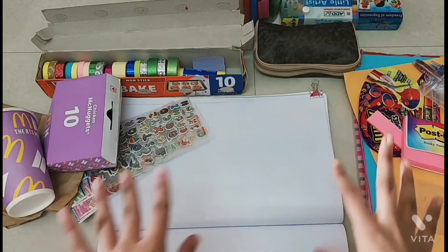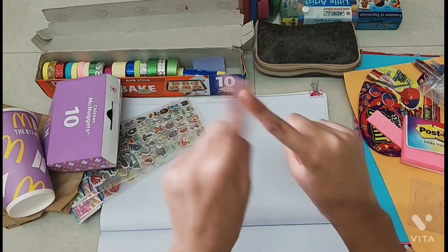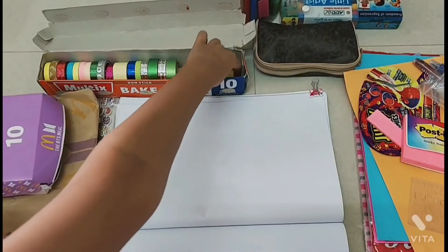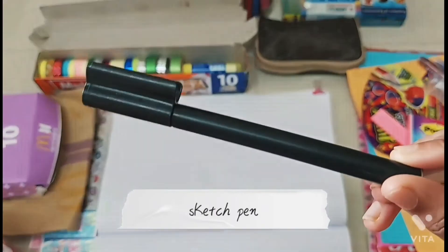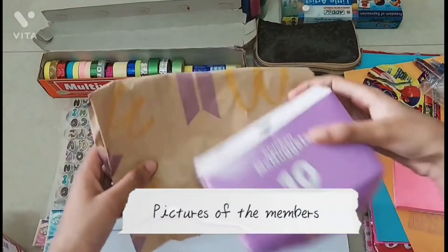Hey guys, welcome back to my channel! Today's video is about what to do with the BTS meal box. So let's get into this video. The first thing you'll need is washi tape — you can use any color you have — and you'll also need some glue, some sketch pens in any color, and BTS meal boxes. If you don't have a BTS meal box, you can also use pictures of them; it would work great.